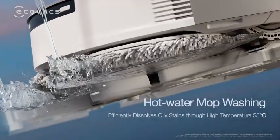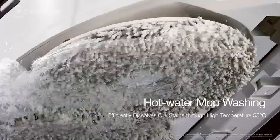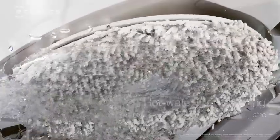Equipped with hot water mop washing, it dissolves oily stains and effectively removes odors with high temperature.